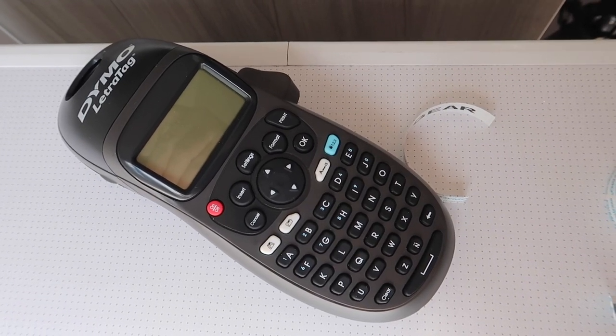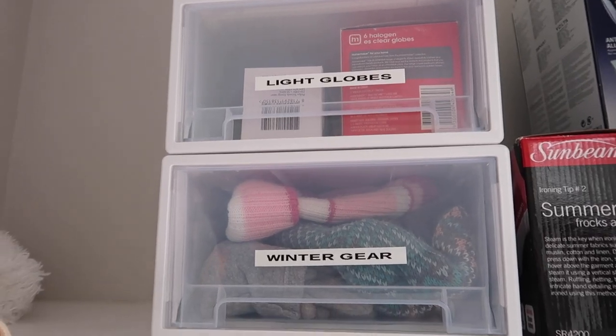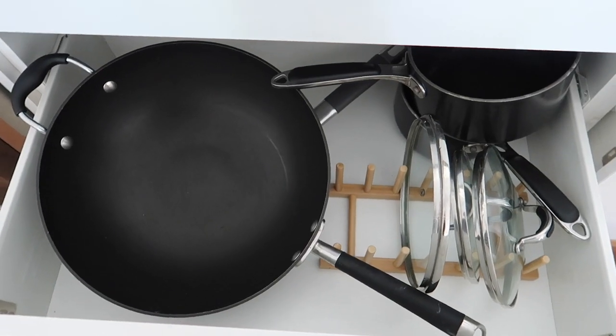This Dymo label maker I bought at the shops when it was on special for a back-to-school sale — those will be coming up soon. I've got a spare box I'm not sure what I'll put in yet, but I do need to organise the linen cupboard so I'm sure it'll get filled up soon.